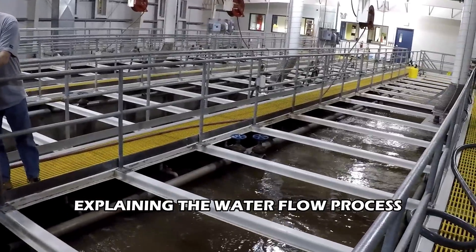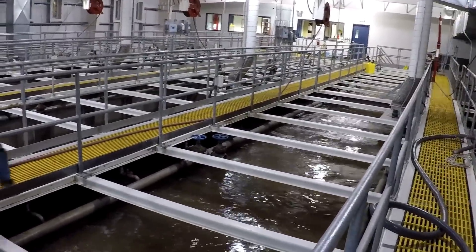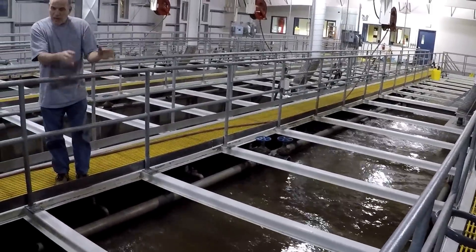So the crabgrass comes in and takes over. It comes to the end and gets over here to our area.